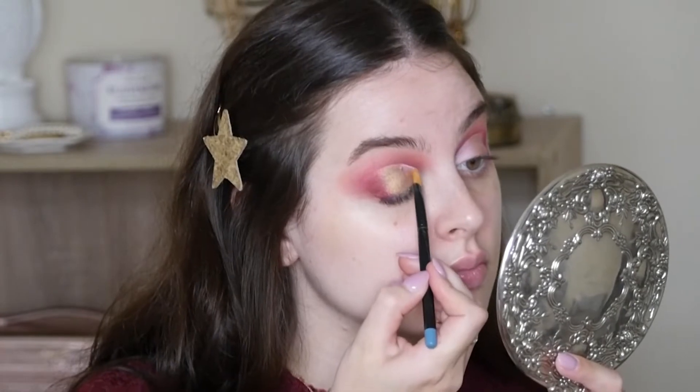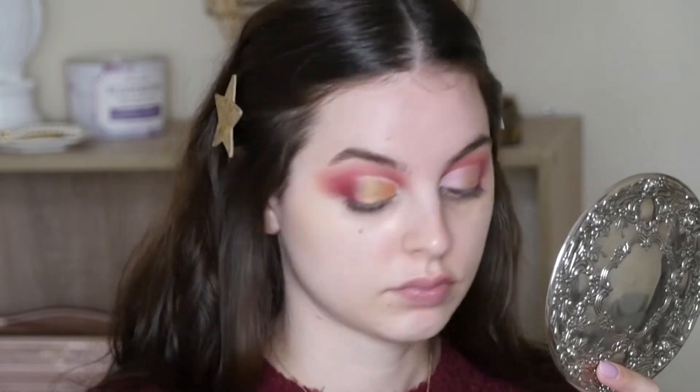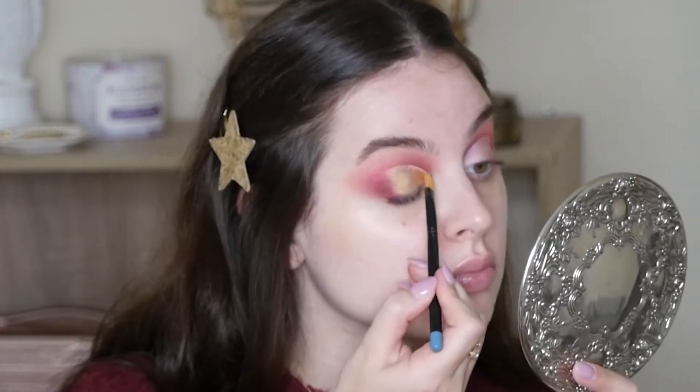I'm taking an orange single shadow from ColourPop — I believe it's called Two Birds — and I'm going to put that in the inner part of the cut crease.